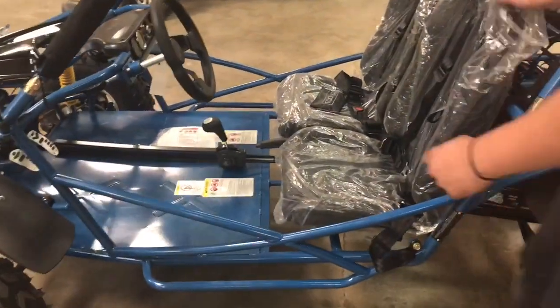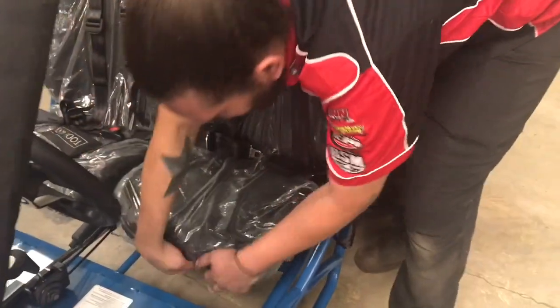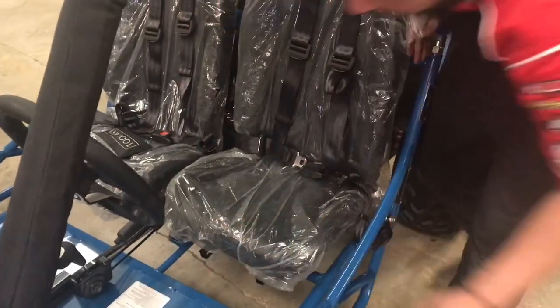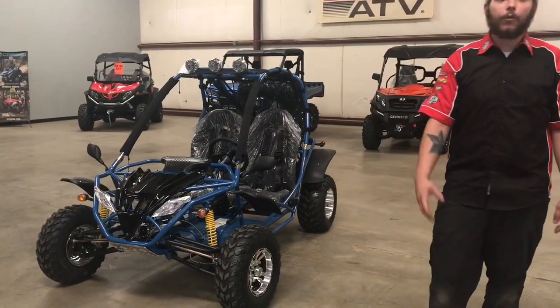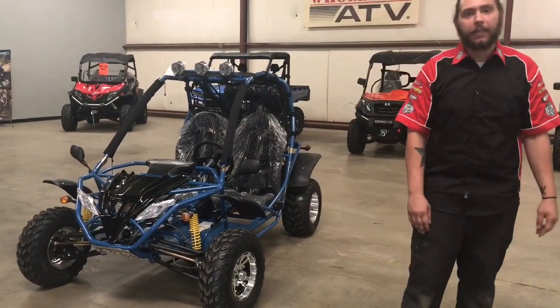There's also an adjustable seat option. Now this seat does not move, but this one does. You've got a lever underneath the seat — push it forward and push it backwards. The e-brake is in the center as well. So that concludes our adult go-kart session. If you guys have any questions or concerns, you can give us a call at the service department — I'd be more than happy to help you guys out.